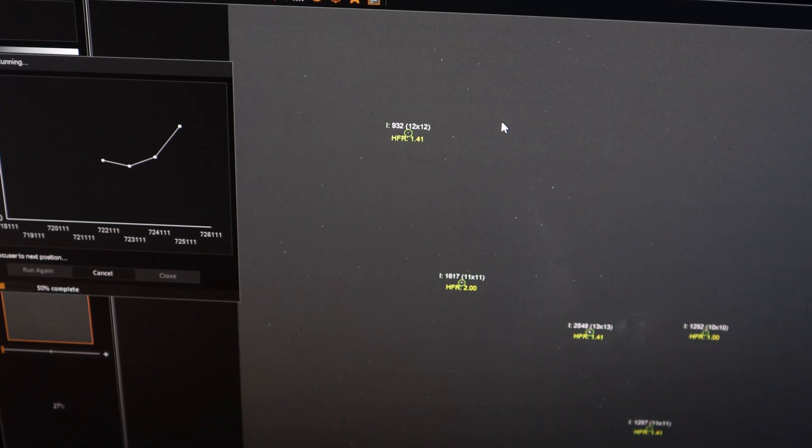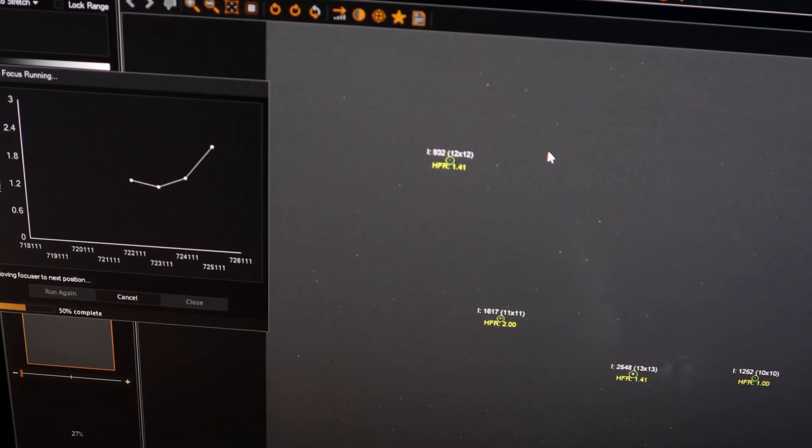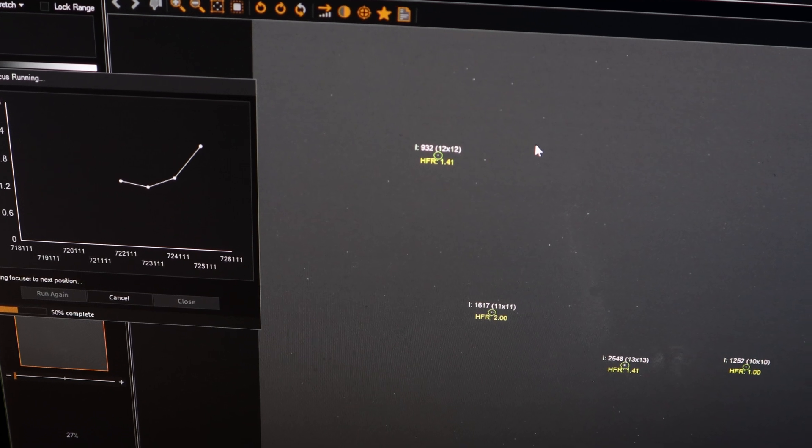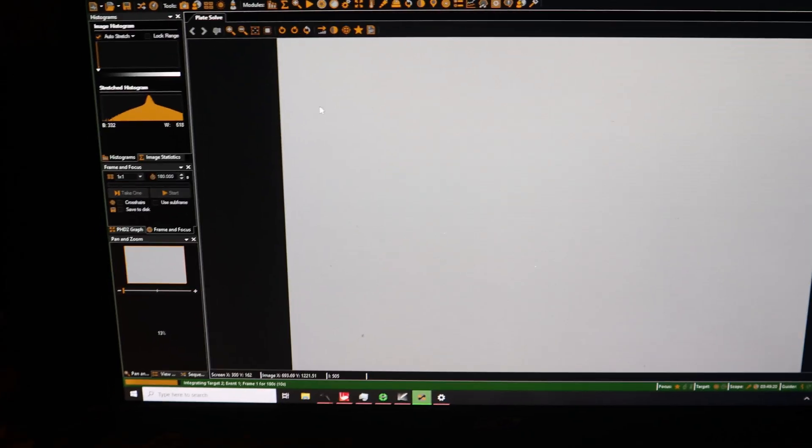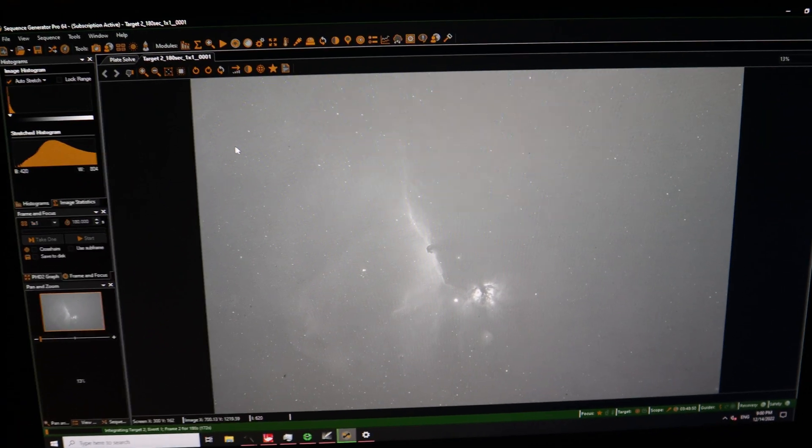I've elected to do the Horsehead Nebula instead as first light since it's above the trees a bit sooner. I'm running an autofocus right now and then starting three-minute long exposures. What started out as just an idea a couple of months ago has materialized into a real telescope system. Our first subframe is about to drop — five, four, three, two, one. This is an H-alpha exposure, three minutes. It looks pretty juicy — I think I'm going to like this telescope! Anyway, it's cold so I'm heading inside, but yeah, that's the new scope.